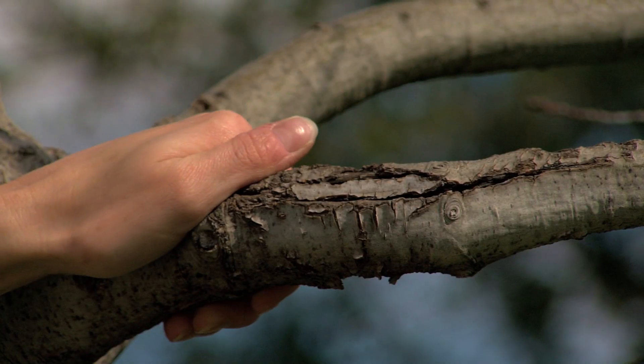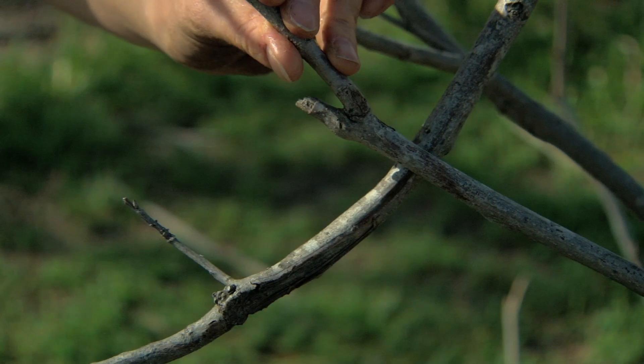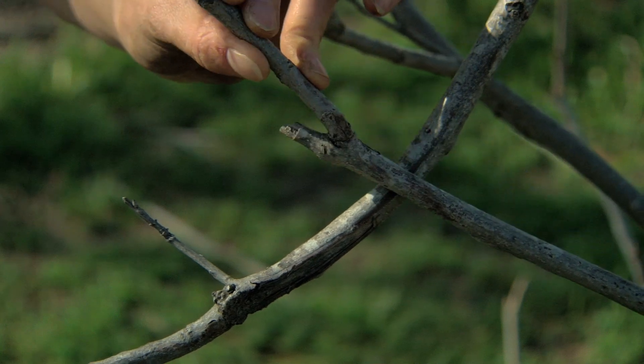We prune for four main reasons. If a branch is dead, deformed, diseased, or damaged — such as this one. Here's an example of a deformed branch: it's crossing and rubbing on another one, causing damage.